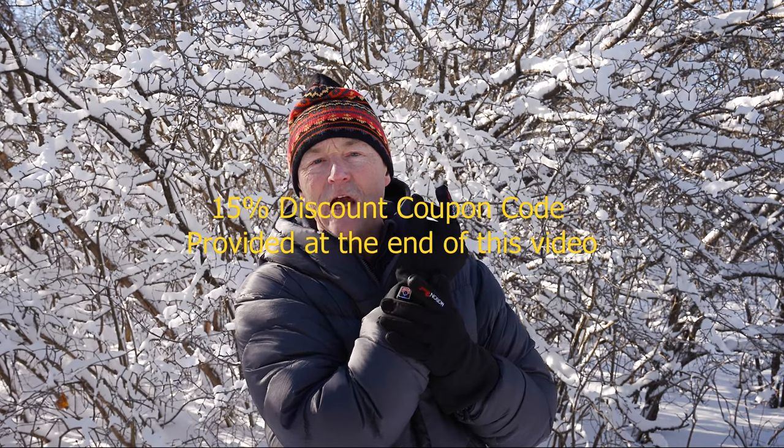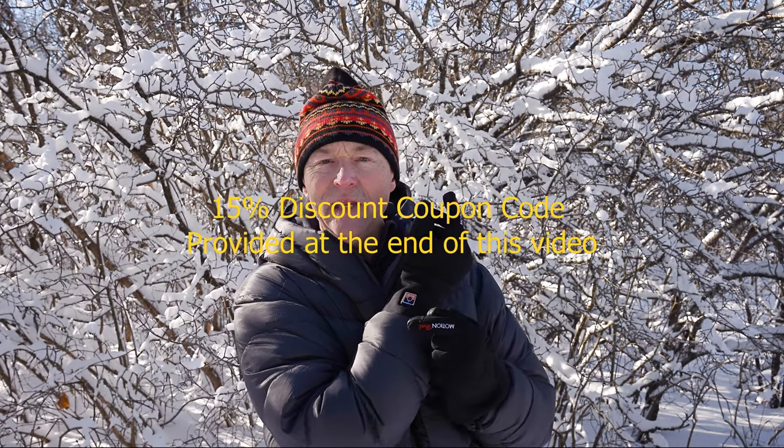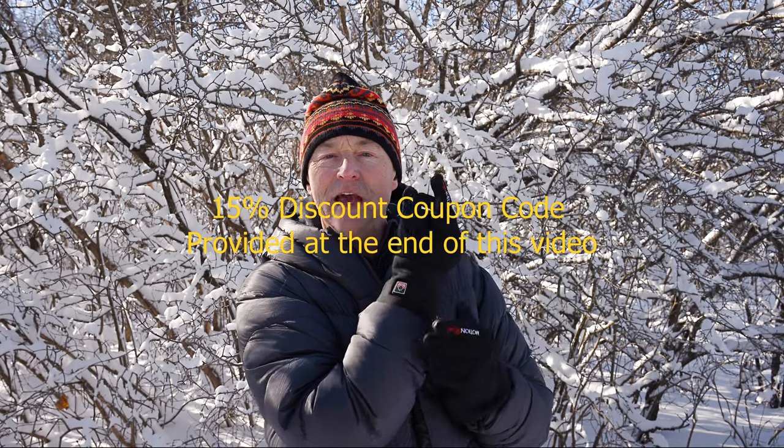It's got a nice wide cuff going into the wrist to keep the snow out, which is fantastic. It's got an on/off switch — a long press for two seconds turns it on and off. Pressing it once knocks it down from high to medium, press again takes it down from medium to low, press again it goes up to high. It starts default on the high setting.